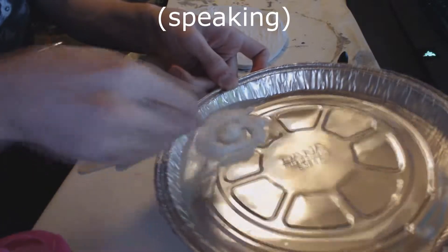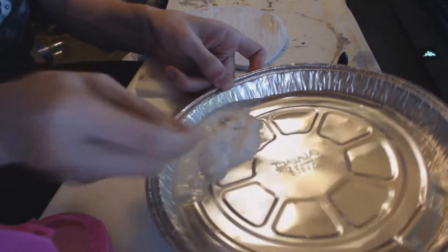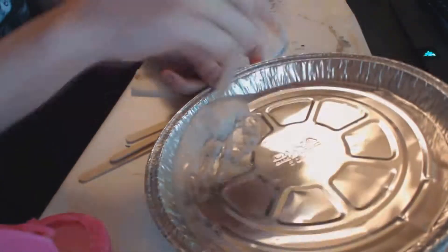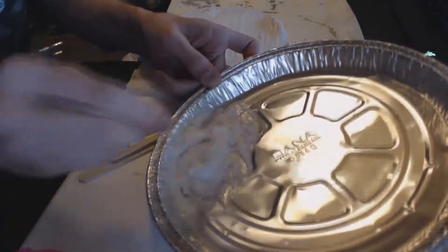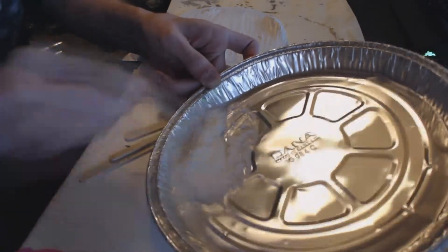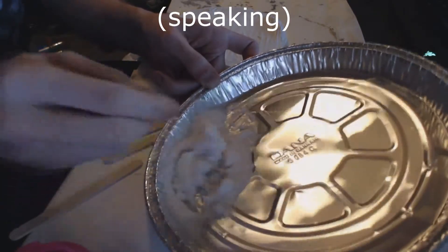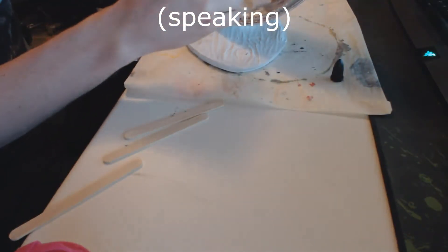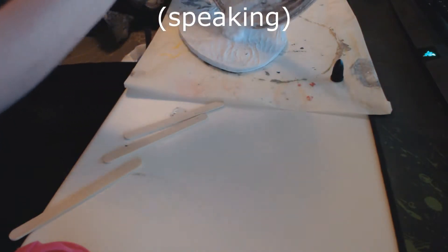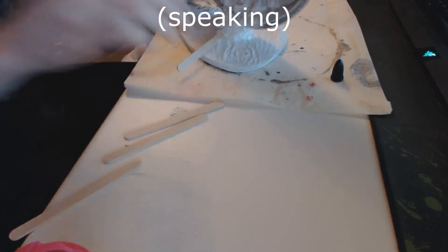Then just mix these and add them to the template or character that you want to use. As you can see it's starting to get very clunky now, and this is a good point to just put it on the pedestal that you want to cover with snow and start mixing more in there.